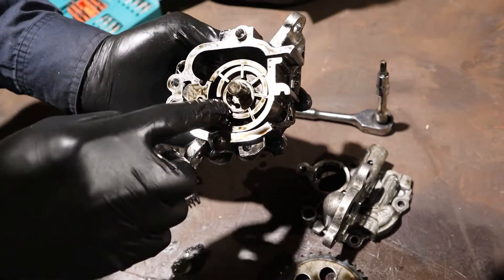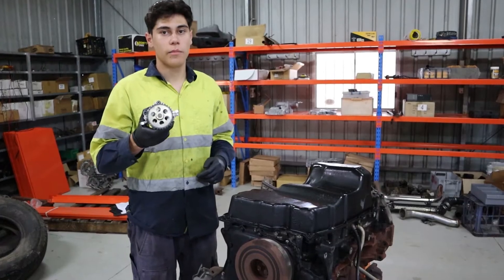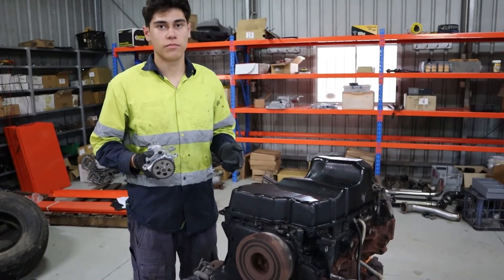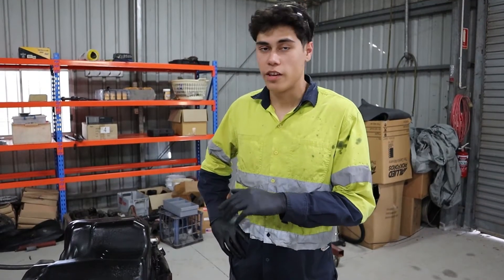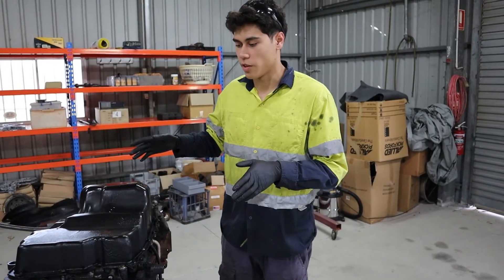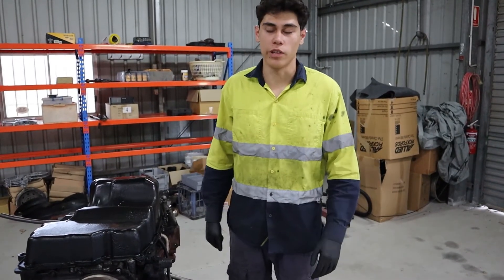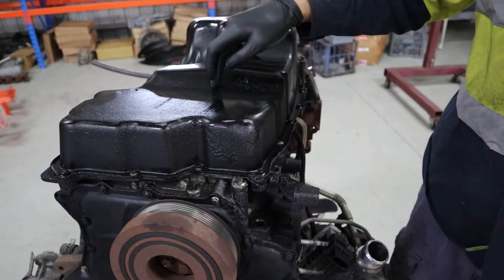In today's video I'm going to show you how to replace your oil pump on a Ford Ranger Mazda BT-50 P5 AT engine. This engine's oil pump is already broken — it's a junk engine just for demonstration purposes only, that's why it's so dirty and out of the car. First, remove all the sump bolts and remove the sump.